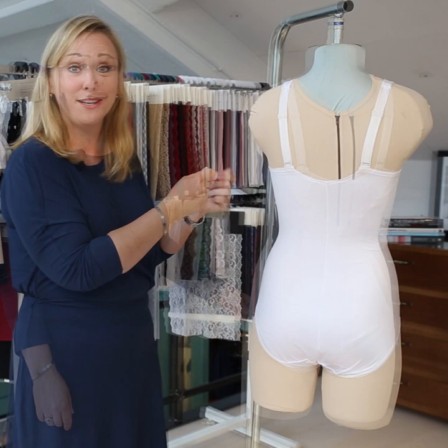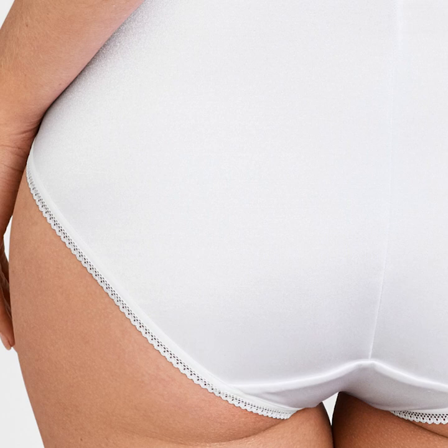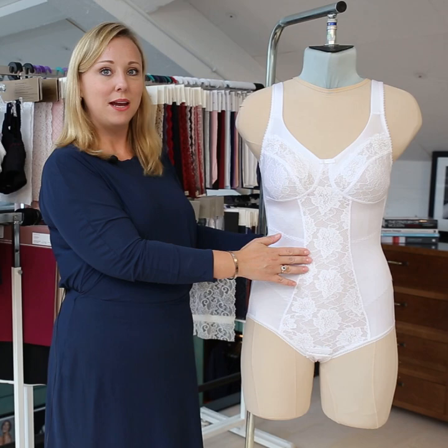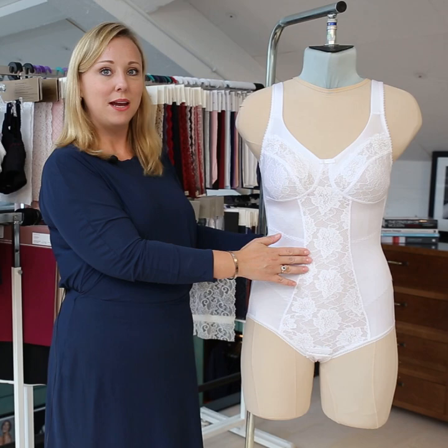I also love when the elastic is really thin, because it feels really nice and you can't see it under clothes, and it doesn't leave these bulges that you occasionally can get. So this is a really nice garment — 3875, Miss Mary of Sweden.